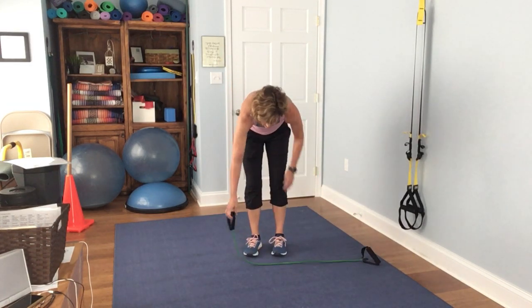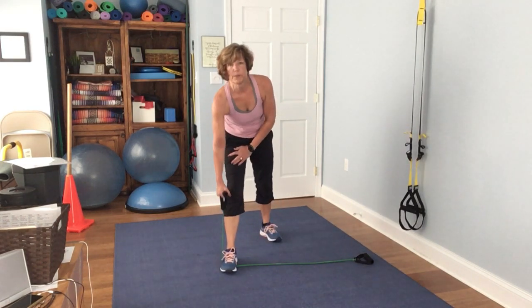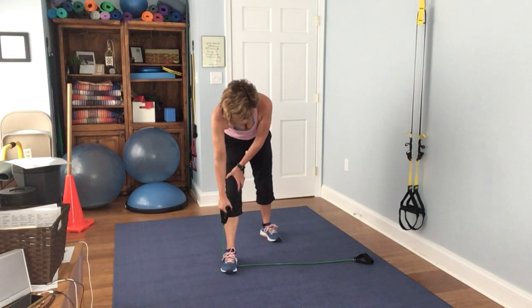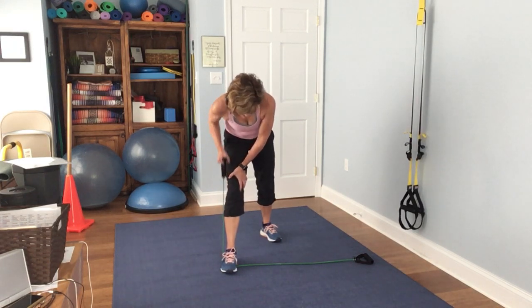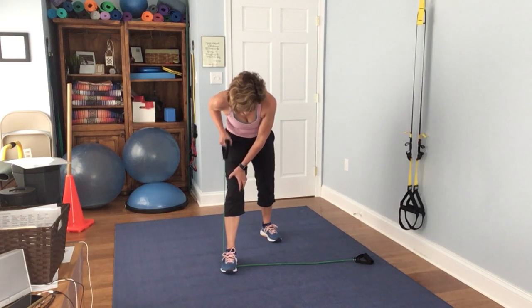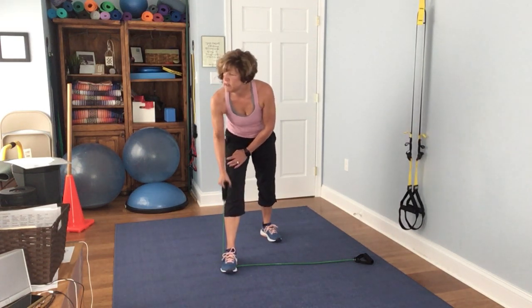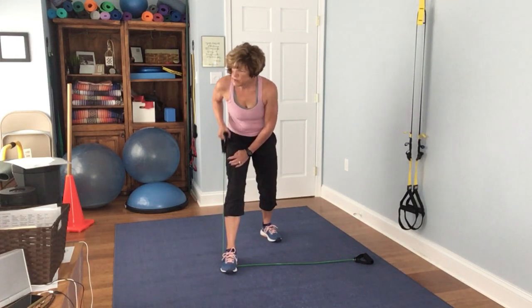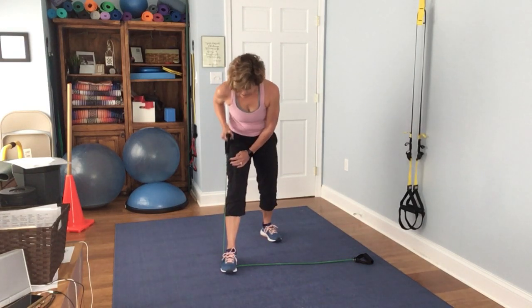Go ahead and do the other side. 1, 2, 3, 4, 5, 6, 7, 8, 9, 10, 11, 12, 13, 14, 15.